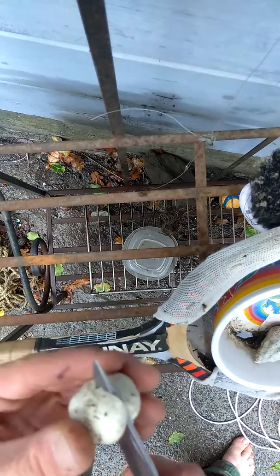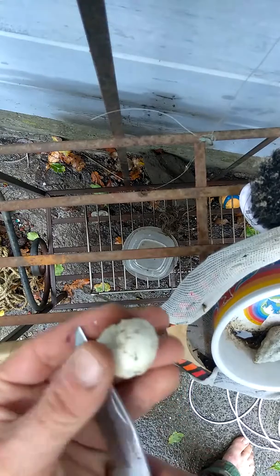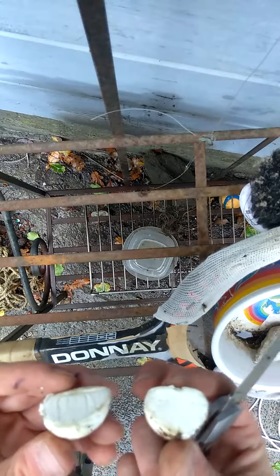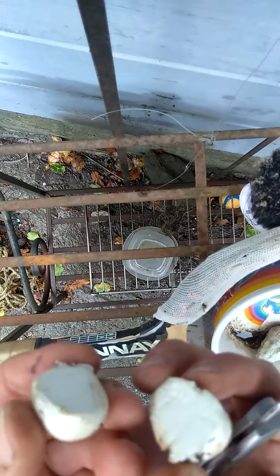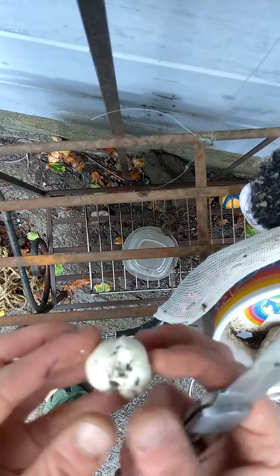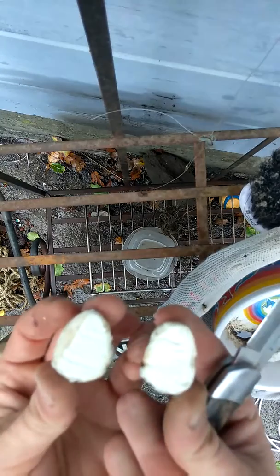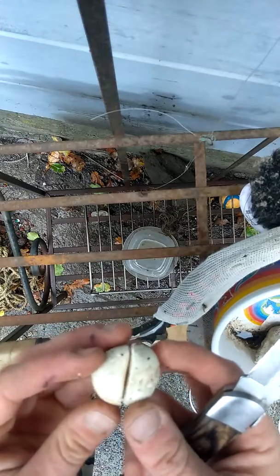In a puffball you shouldn't see anything like that — it should be all white and all solid, just like that. So that tells me this is an edible puffball. It smells and tastes really good. So when you find one, before you eat it, cut it in half and make sure it's not the deadly amanita poisonous death cap.